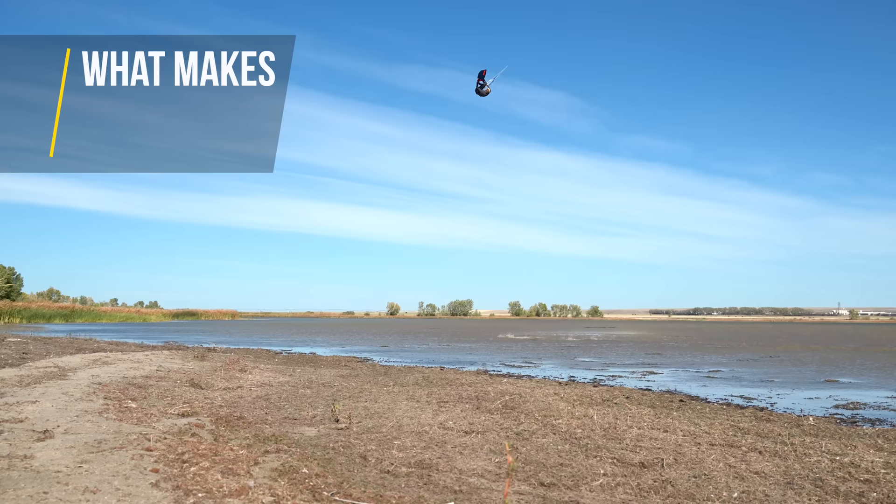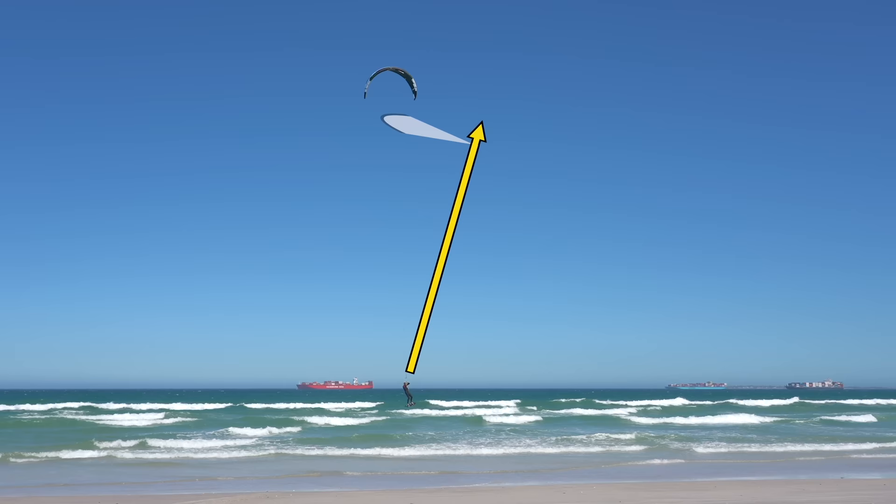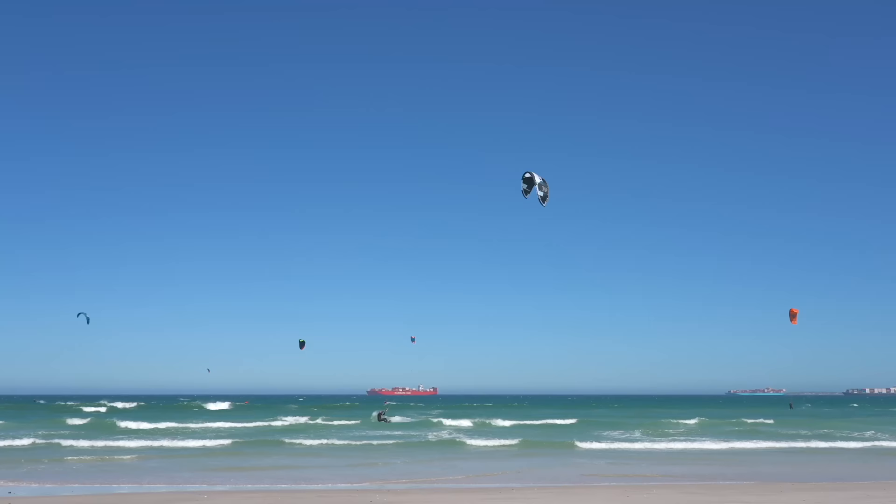Before we get into these exercises, it's important to understand what makes for a smooth heli loop and how to prevent yourself from being slammed into the water at high speed. The key can be found when we look at the angle of the kite during the loop. We want the kite to loop above our head around 12 o'clock, so it provides lift in an upward direction. This will provide you with a soft landing.